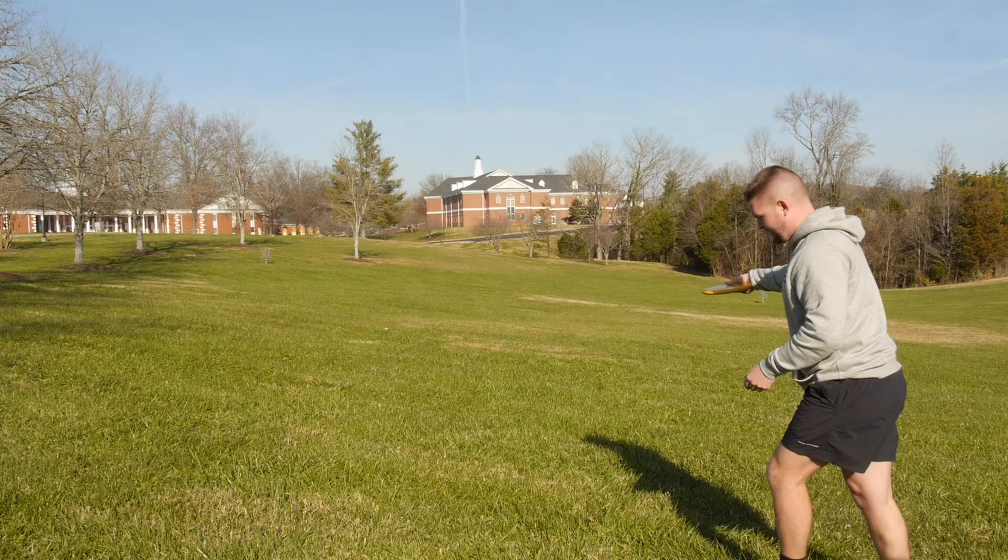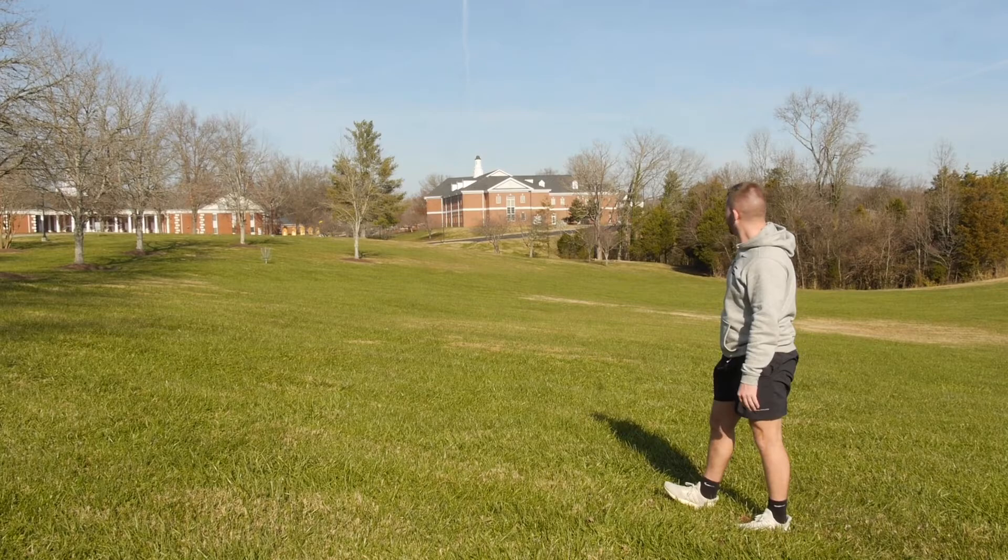I'm going to run through a few of my favorite discs. We're going to start off with the Innova AVR-X3, and this is what I would argue is the best approach disc in the game. It's got a very hard fade at the end. It's great for flicks up to the basket or even a good backhand towards the basket.